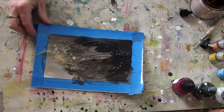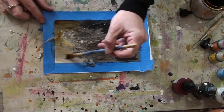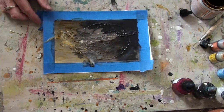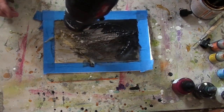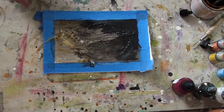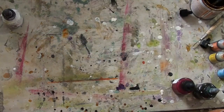Since it wasn't going the direction I had planned, I went ahead and started adding some shellac to the papers in really light coats. I'm using the heat gun and not the torch to fuse and get the effect that I want on the shellac.